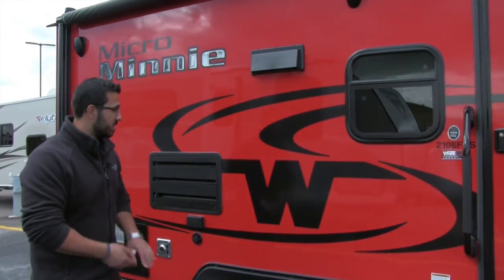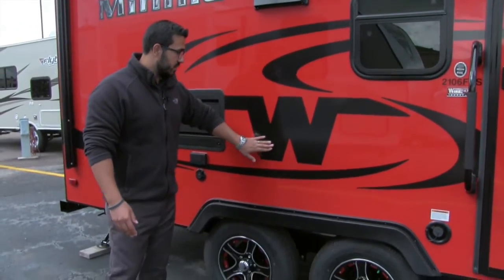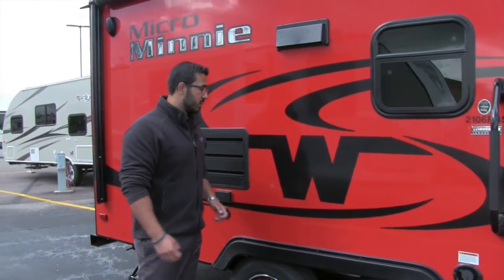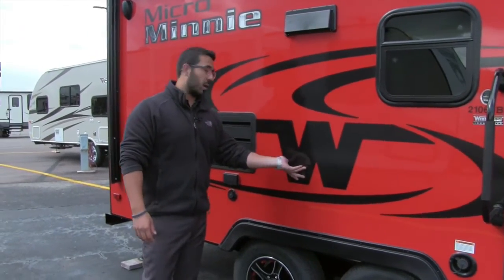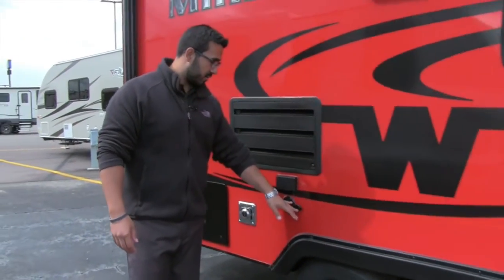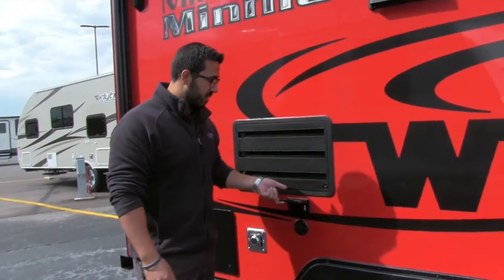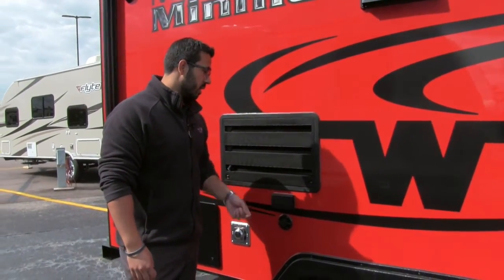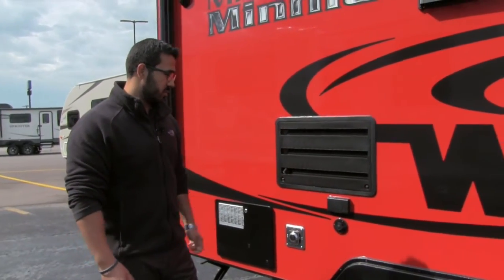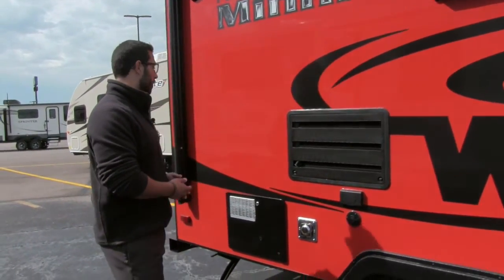If you like to watch TV outside, that's not an issue. You'll see right here they've put a sticker to show that they have installed a backer in this wall, so you know exactly where to go ahead and mount the TV. Right over here are the connections for that — you have your cable right there, and this is your electrical outlet. Even if you don't use a TV, you can still plug anything you want into that electrical outlet, so it is still very functional.